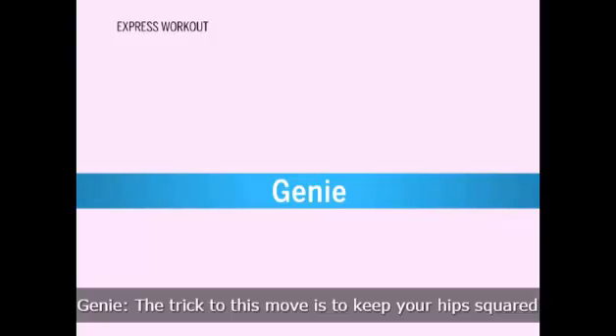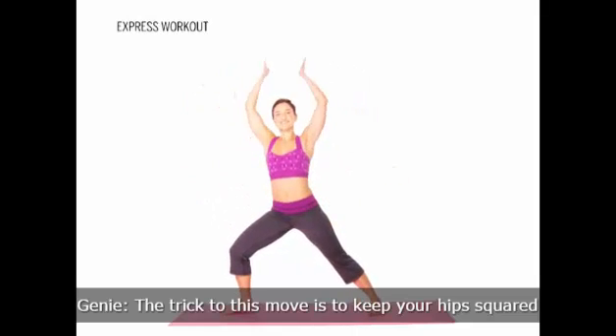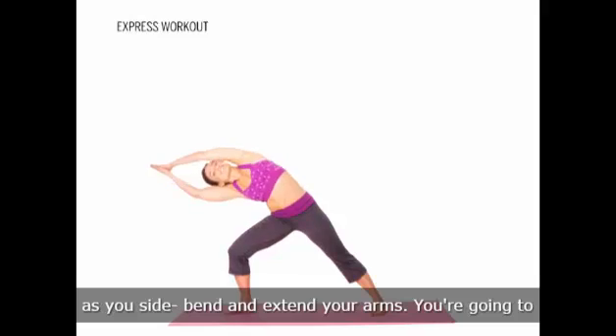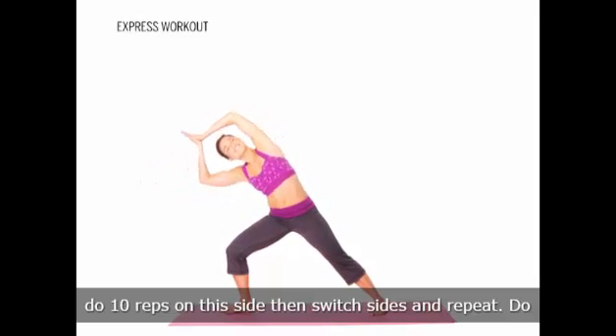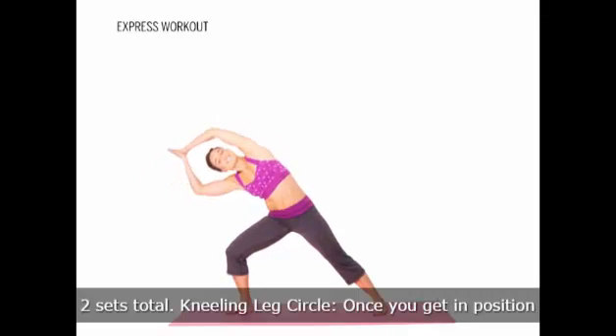Genie. The trick to this move is to keep your hips squared as you side bend and extend your arms. You're going to do 10 reps on this side, then switch sides and repeat. Do two sets total.